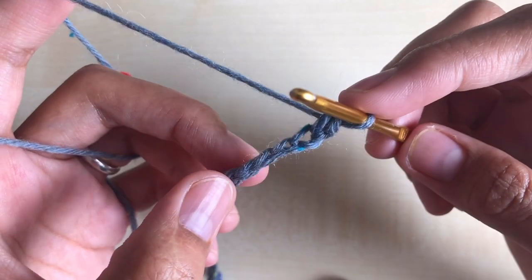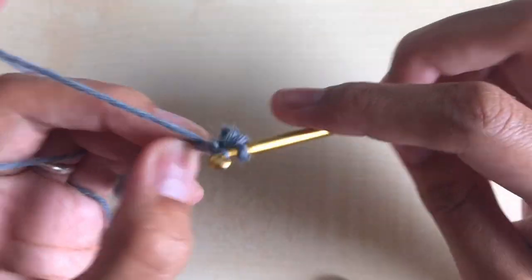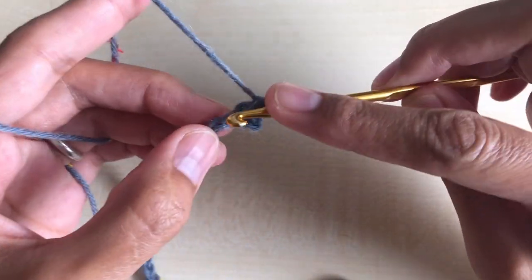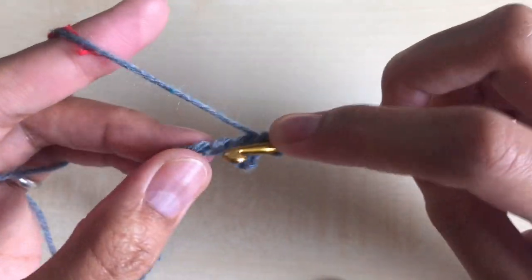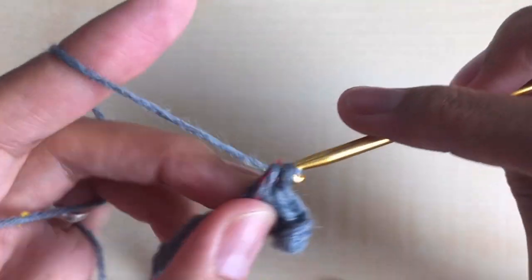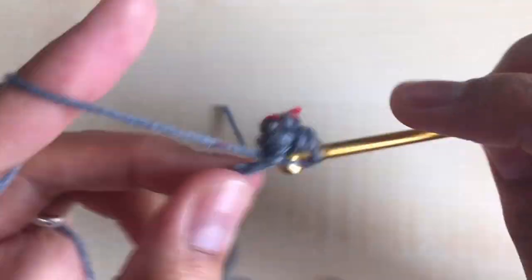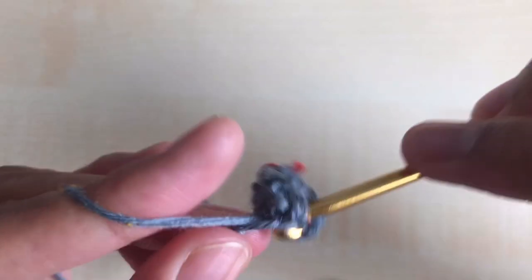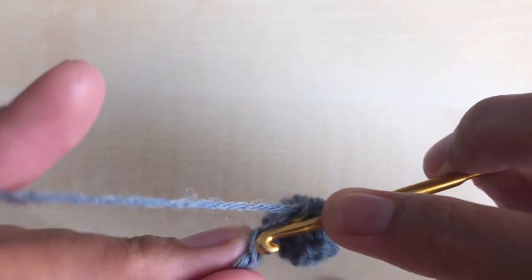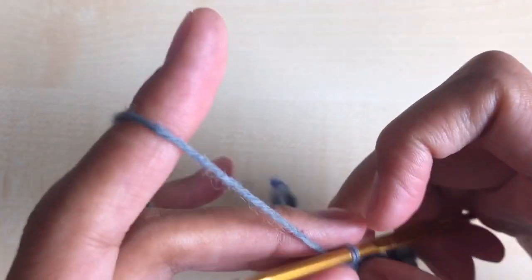Continue making nine single crochet in the next nine stitches for a total of ten single crochet. Count one, two, three, four, five, six, seven, eight, nine, and ten. Once you have a total of ten single crochet, make one double crochet in the next stitch.